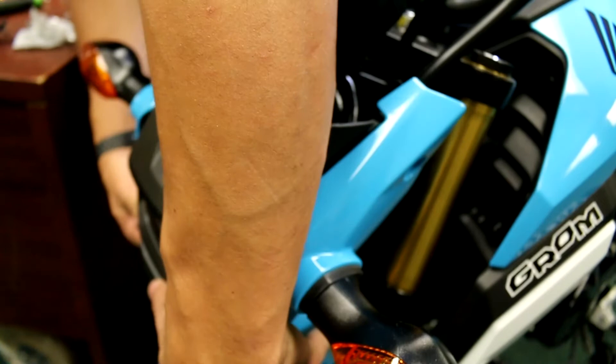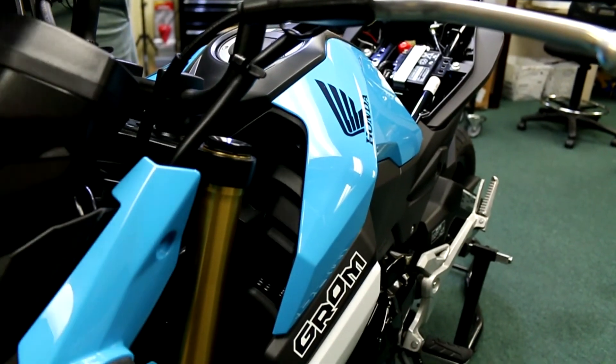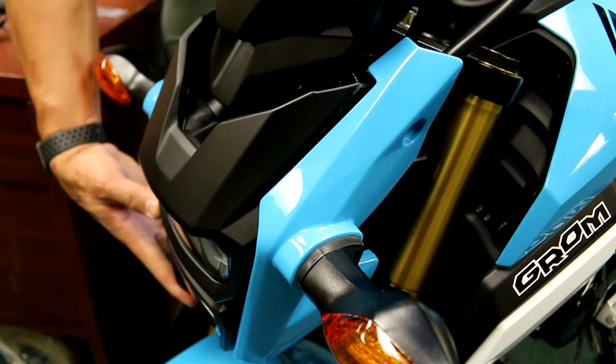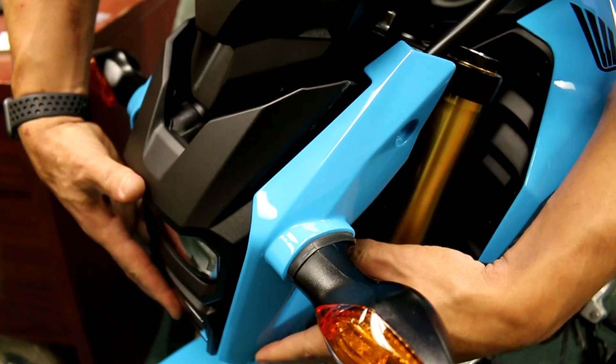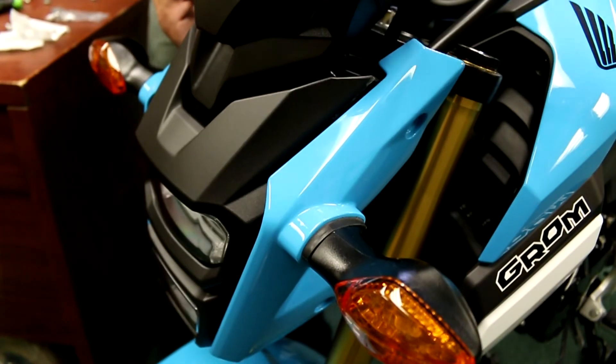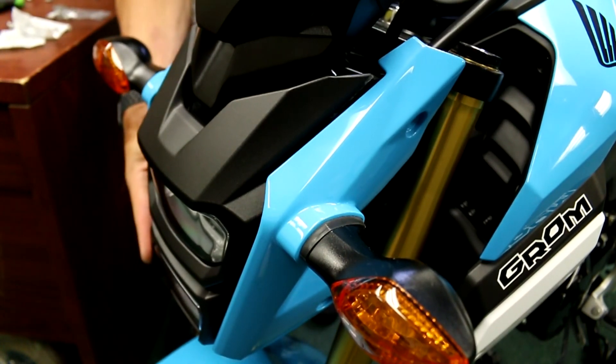We're going to go ahead and button this back up with the four bolts, and you now have a running, functioning integrated taillight and your flasher relay installed. Stay tuned for the next video where we'll be doing the LED license plate frame install. Be sure to like, share, and subscribe — thank you!